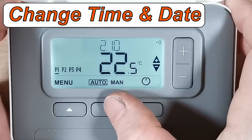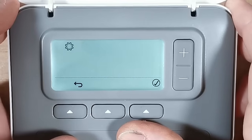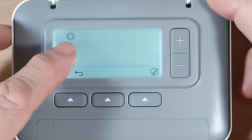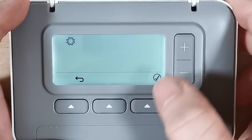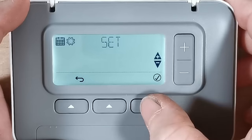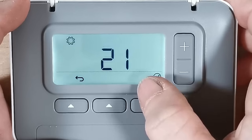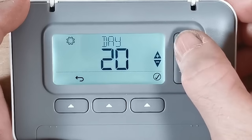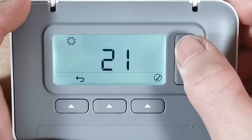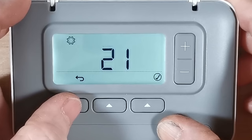We've covered the plus and minus buttons, the on/off button, and the manual/auto button. The menu button takes us into the menu, which has a program symbol and also settings to change the date and time. If we press plus it takes us to where we can set the time and date again — year, month, day, time, and minutes — and that just goes round and round for adjustment.